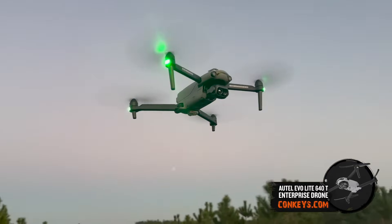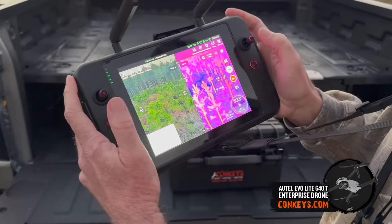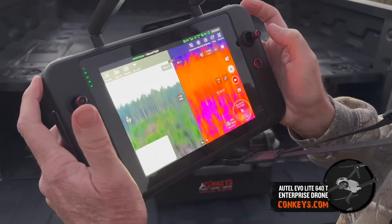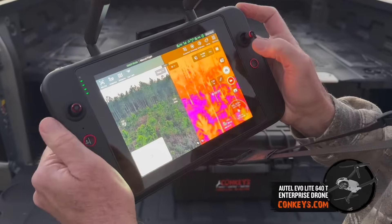This drone comes with a 640 by 512 thermal imaging camera with a 16 times digital zoom. It also comes with a 6K daytime digital camera. The controller allows you to split screen so you can view both the thermal and the daytime digital camera at the same time.